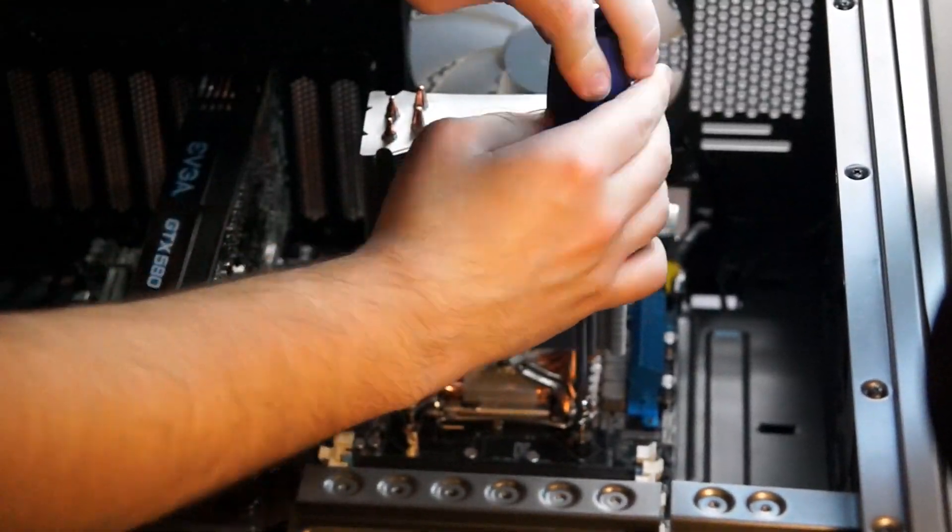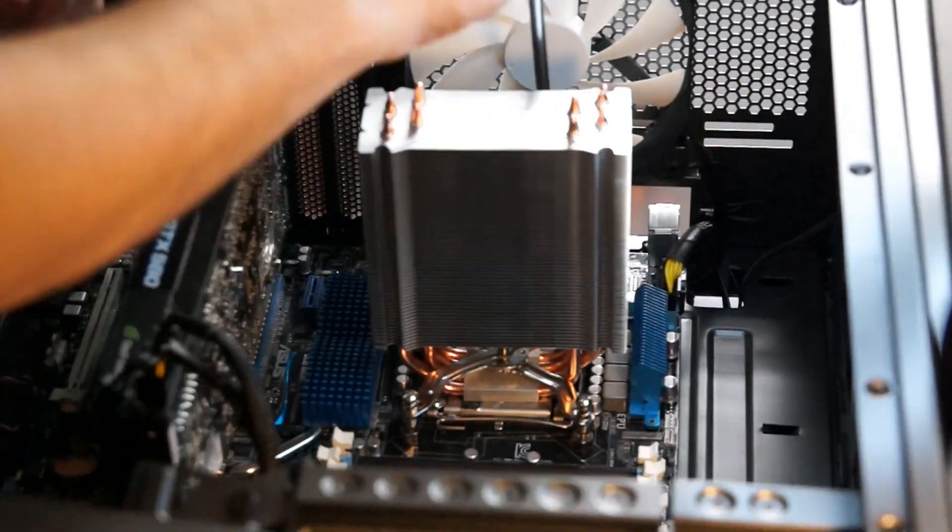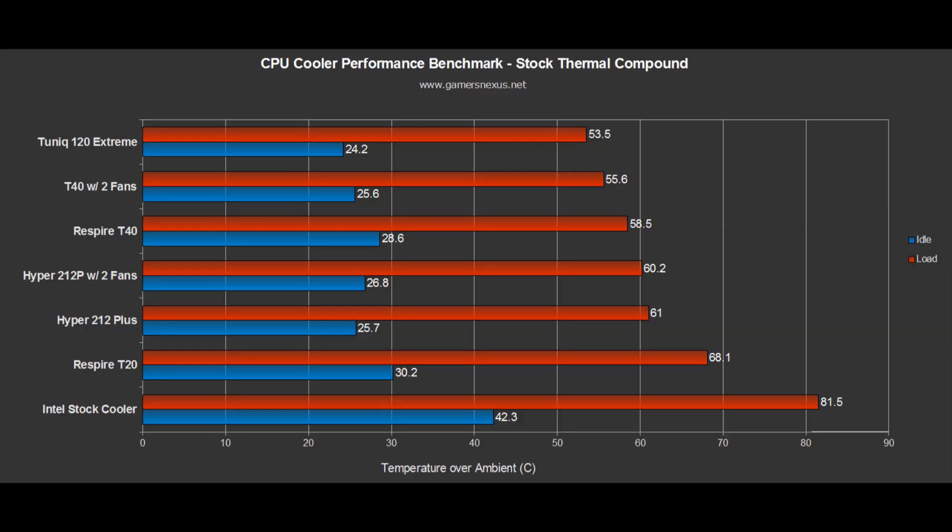Let's talk thermals. You can read our full testing methodology in the review linked in the description below. The Hyper 212 Plus operated toward the bottom of our pack when using stock thermal compound, hovering at 2.5°C warmer than NZXT's Respire T40 and 7.5°C warmer than Tunique's Tower 120 Extreme, which is priced at $65 — about twice the price of the Hyper 212 Plus. The Respire T40 is priced at around $40. The 212 Plus is still nearly 20°C cooler than the stock unit's thermals, so it's definitely nothing to ignore.